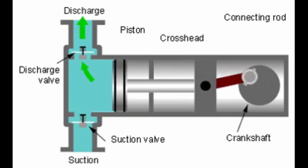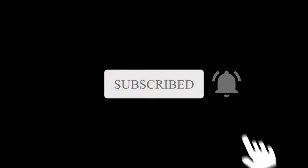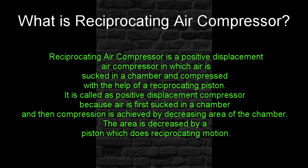Reciprocating Air Compressor. Now we are going to see about Reciprocating Air Compressor. A Reciprocating Air Compressor is a positive displacement air compressor in which air is sucked into a chamber and compressed with the help of a reciprocating piston. It is called a positive displacement compressor because air is first sucked into a chamber and then compression is achieved by decreasing the area of the chamber.